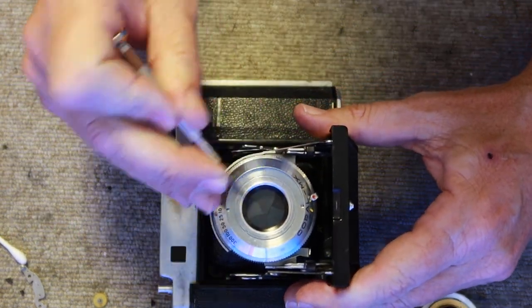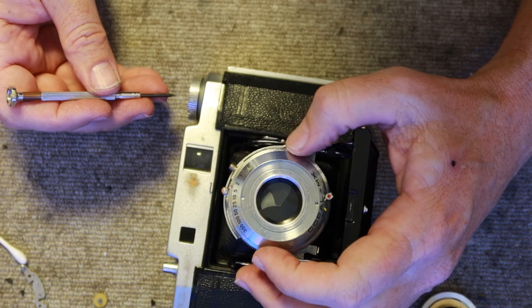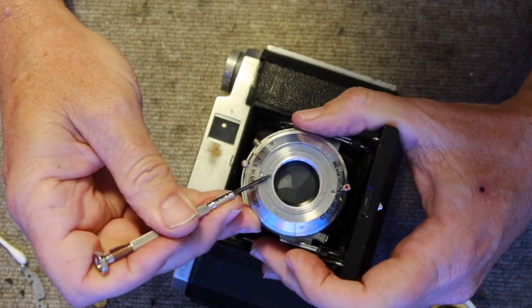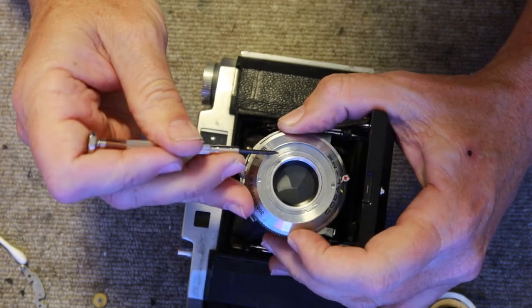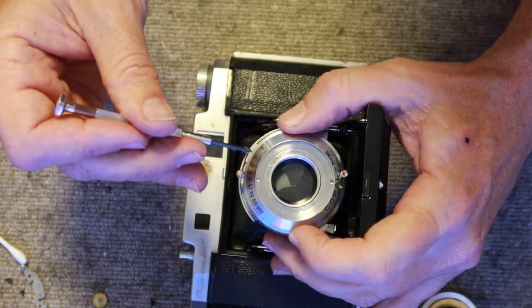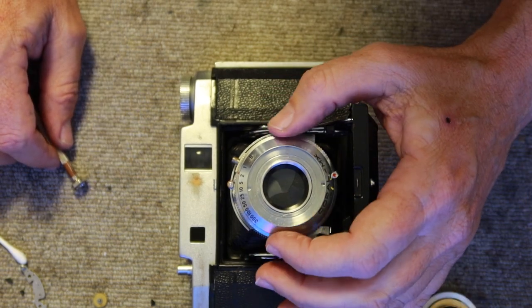Then tighten the retaining ring using the screwdriver. Right now the shutter speed ring is turning a little bit too easy. If you continue to tighten it down, the shutter speed ring will start to slow down a little bit. That's about where I want it — a little difficult to turn so you won't turn it accidentally, but not so hard that you have to yank on it.